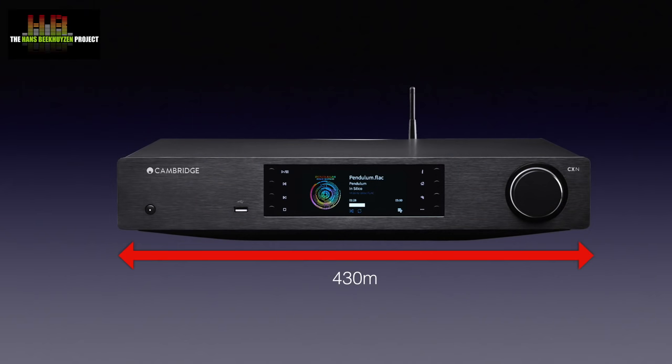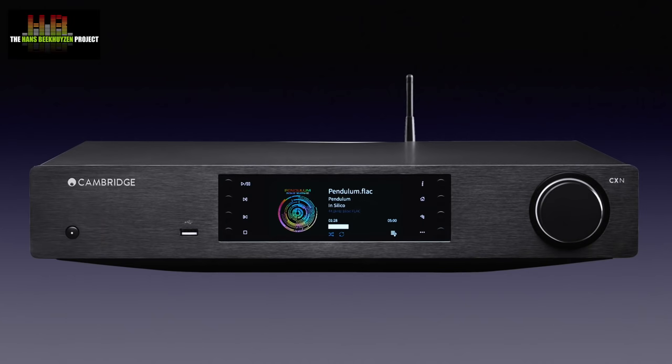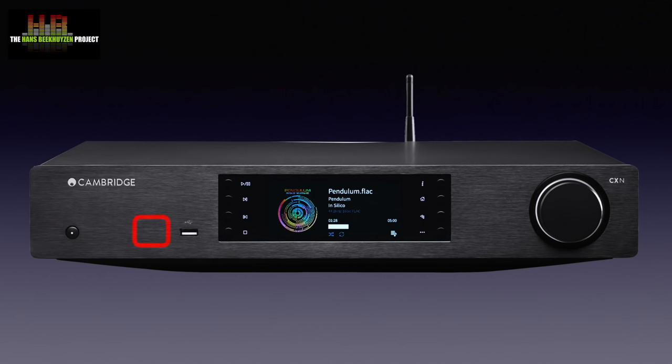The CXN V2 is the update of the original CXN. It has a stylish brushed aluminium front available in silver and black that measures 430x305x85mm. On the front is the standby button, a USB socket for storage devices and four transport buttons.